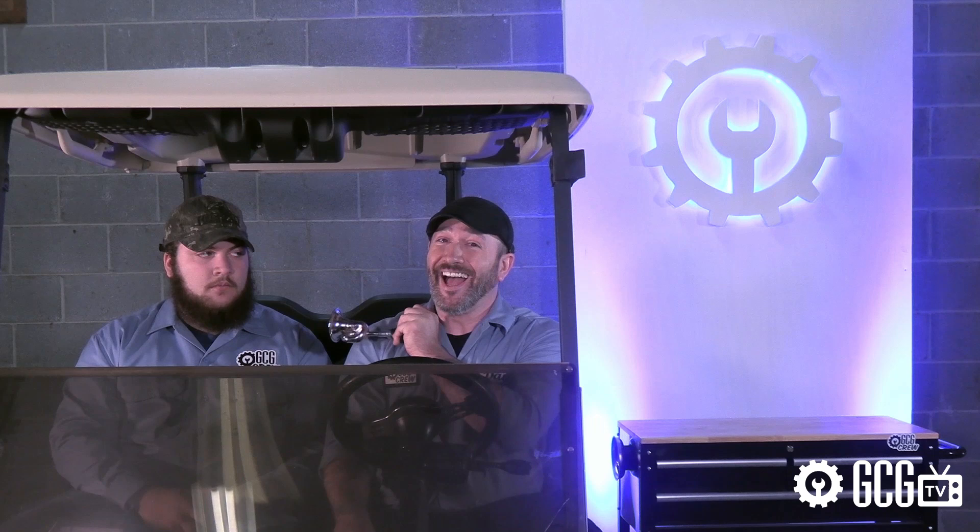Now when we place the golf cart in reverse, we get no irritating noise — until I do this.